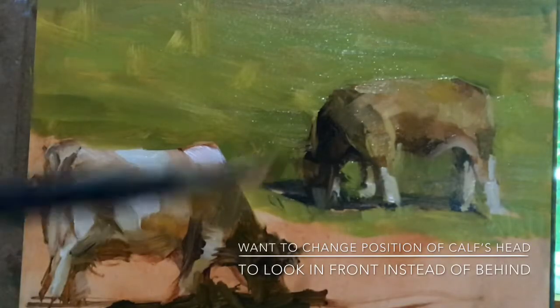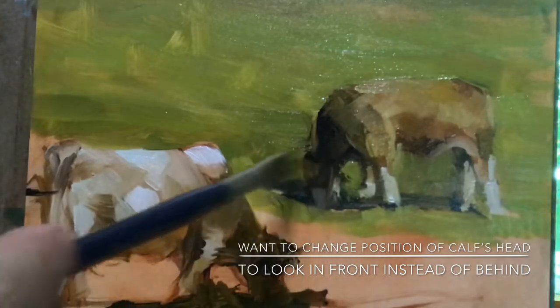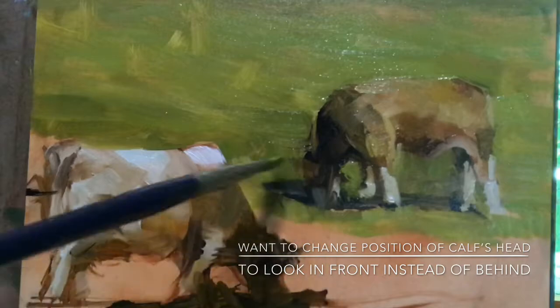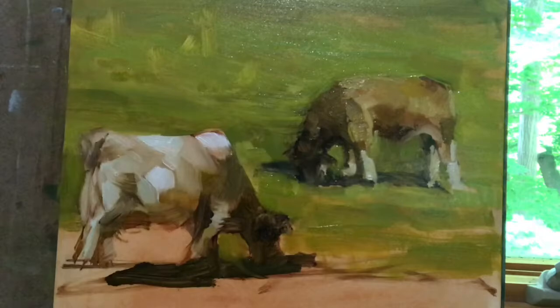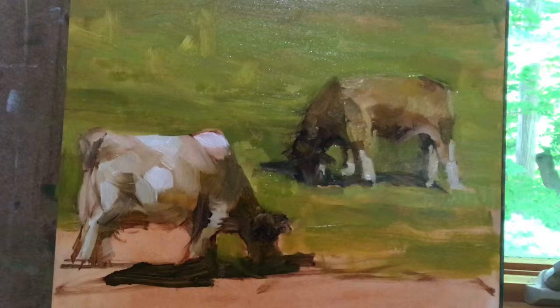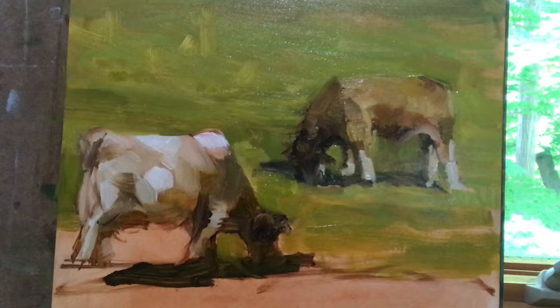My photograph shows the cow going this way, looking out this way, and I'm trying to bring the cow's face back around. I worked on this little guy, and I'm still having trouble with the neck — looking like a cow, or a calf, and not a goat. We'll have to see what happens with that, but so far so good.